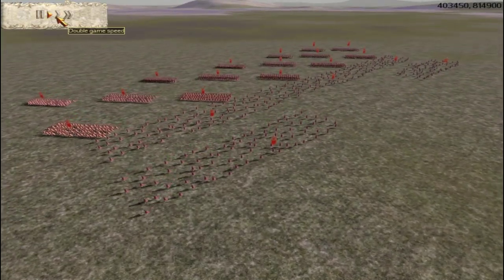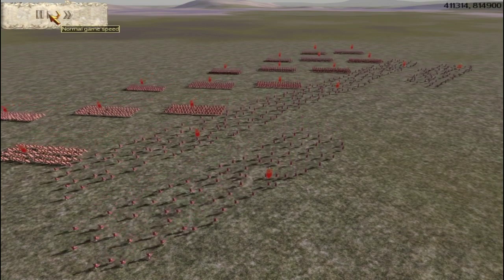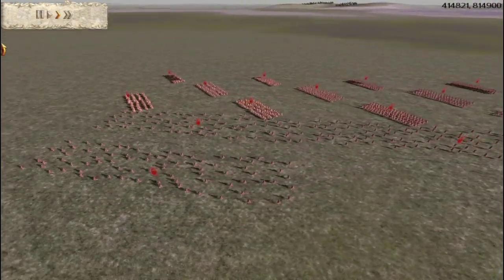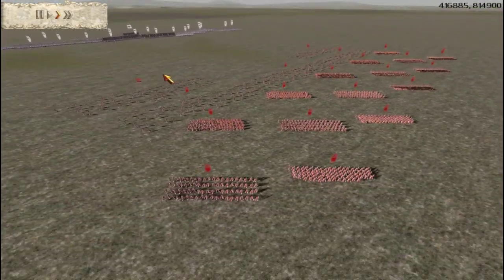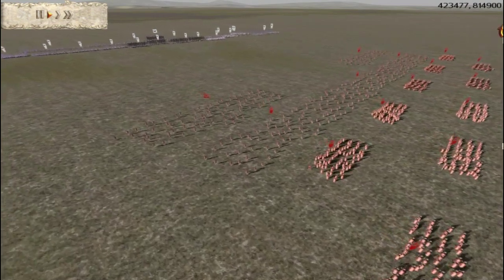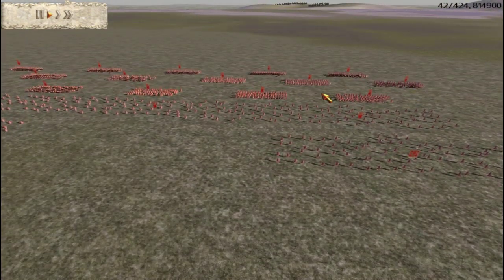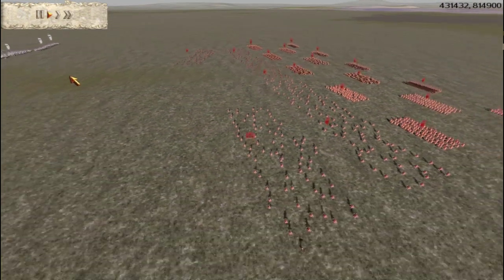Basically, the legion would form up or line up in this checkered pattern. These numbers don't really match up with the historical numbers, because the game can't really handle 4,200 men at once. I just sped up the game a little bit to show you how they line up. Notice there are gaps in between the units, and we'll see in a little bit how these work.